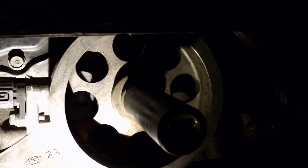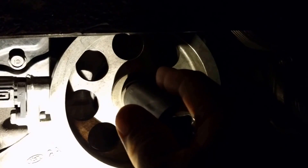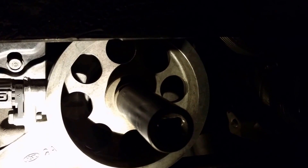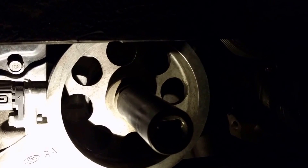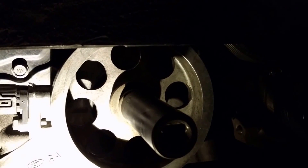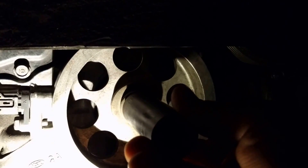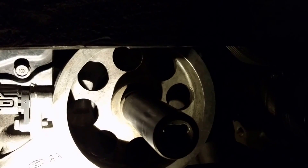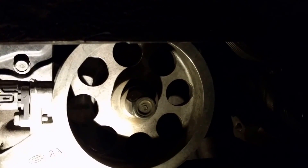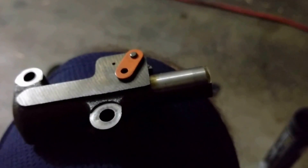When you put in your socket and turn it counterclockwise with a wrench, you will see that orange pin go up and match a little hole. Put your push pin in there to lock it in place, then turn it back clockwise to lock it. After that, pull out your socket and you're good.